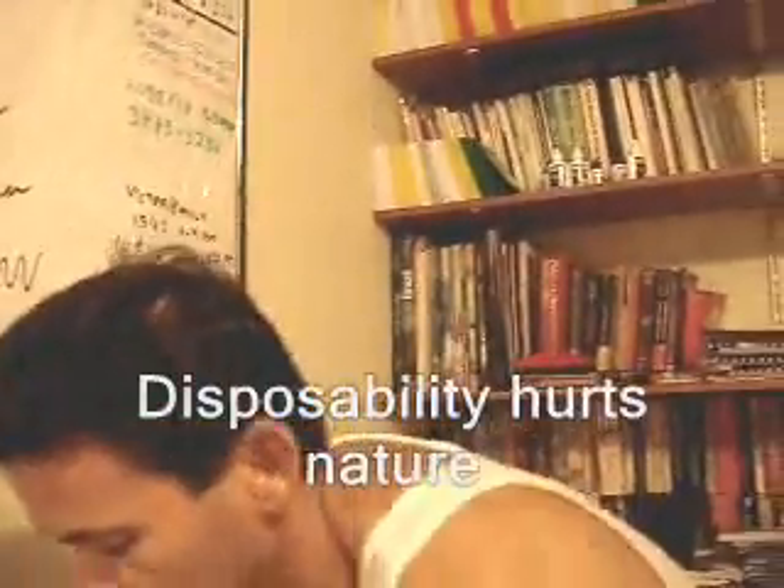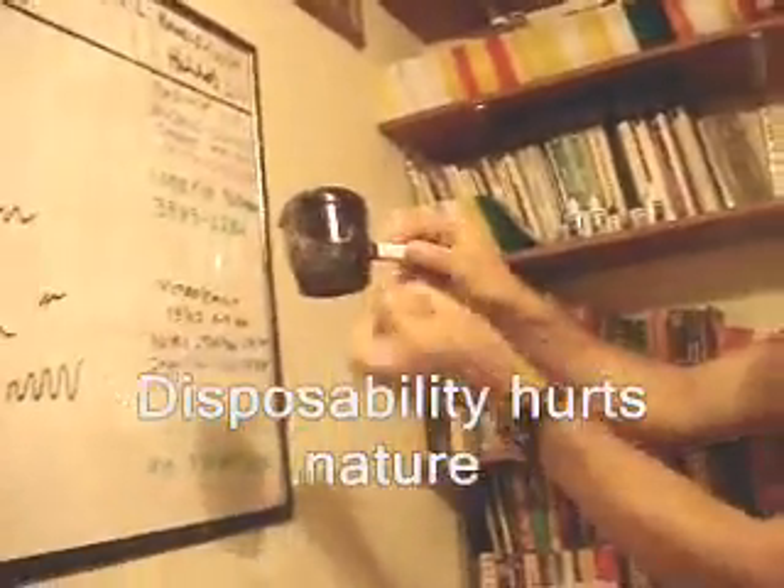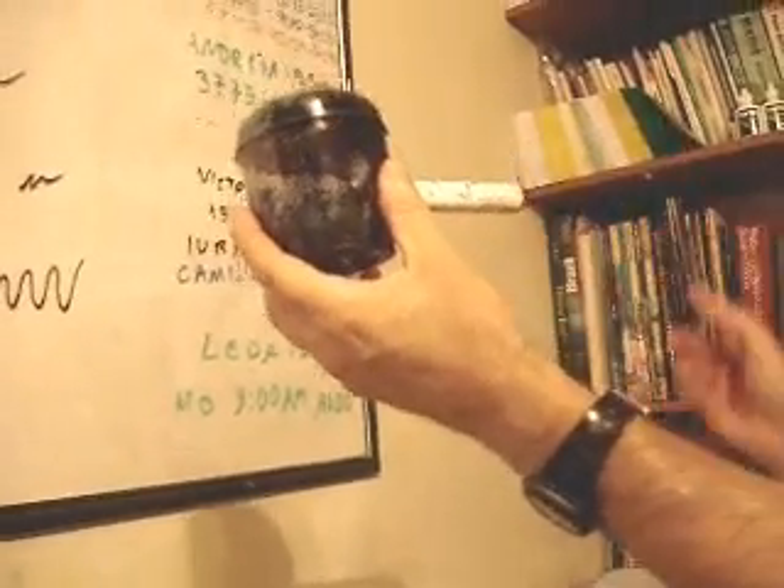My idea can be used to make a rechargeable marker. So instead of throwing it away, you could have a device that holds the ink and it continues to go back. So this one, instead of throwing it away, you make it rechargeable.